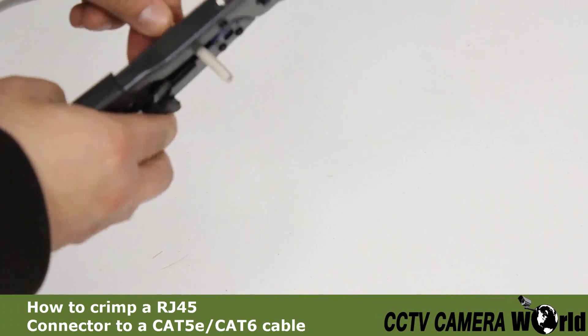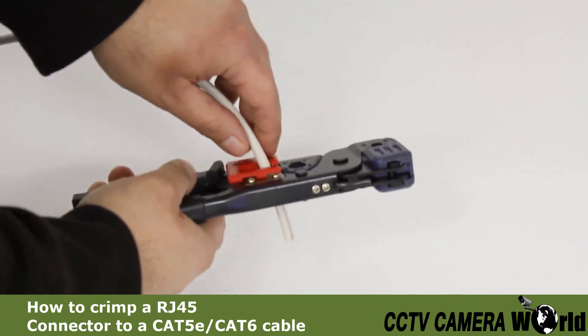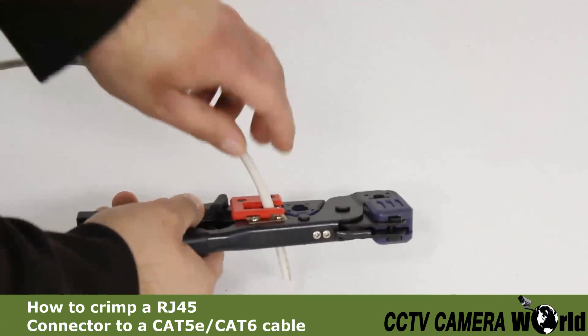First, strip your network cable using the stripper. Apply gentle pressure to the handle while twisting the cable.